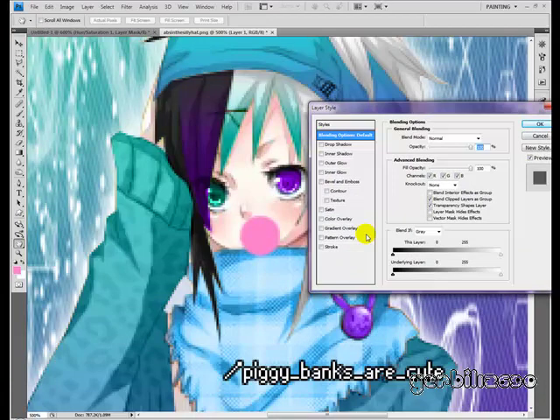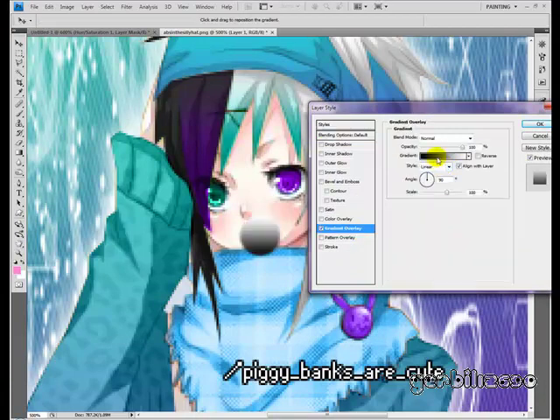Double-click the layer. Go to Gradient Overlay. Make sure it's black and white. Push Reverse — I know it doesn't do anything right now, but it will in a second. Do Radial, and just move that white around so it's pretty visible, towards one of the top corners, or the very top. You can do it in the middle or the bottom too — all depending on where your light source is. I'm going to do the top right corner.